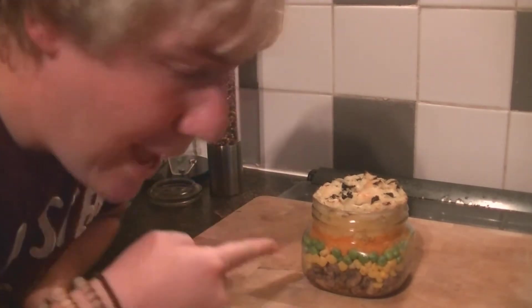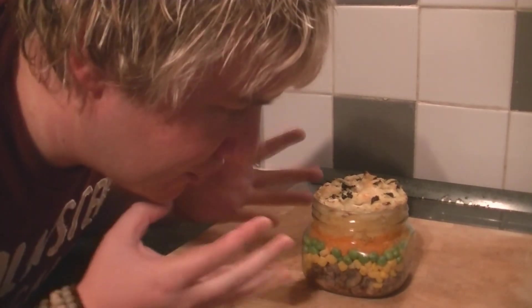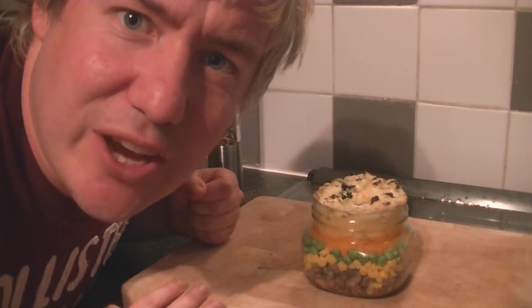well about two hours ago, called a lamb jar. It is a lamb dinner in a jam jar - like a lamb jar, jam jar, you get what I am saying. It has just come out of the oven so I am not going to touch it, but it is wicked. You can put your own twist on it, so here is the intro and I hope you enjoy the video.